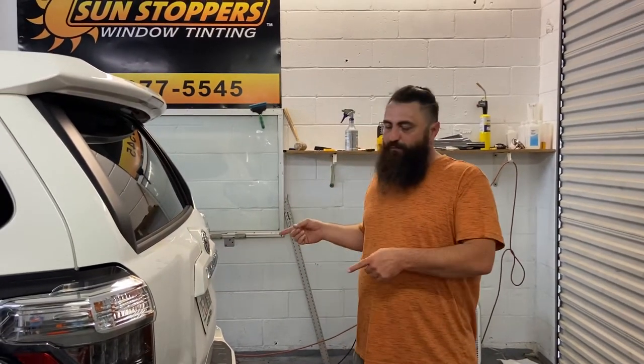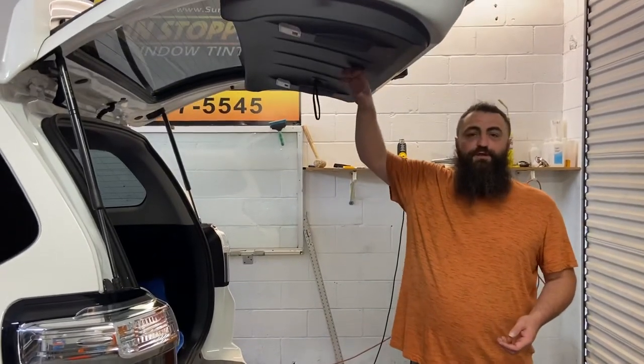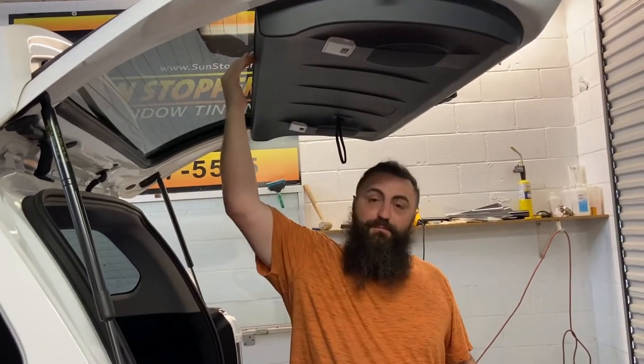Hey everybody, Rick Taubman with Window Film Revolution. We've got a Toyota 4Runner in today. This is just a video on how to remove this deck. You don't have to remove this deck — I did a video the other day of just bottom loading this thing, so we're going to do it a different way today.